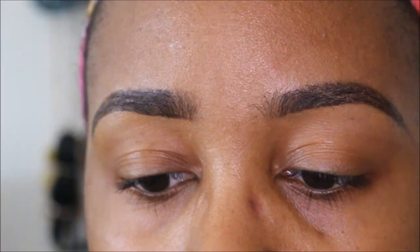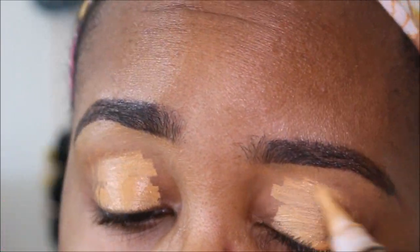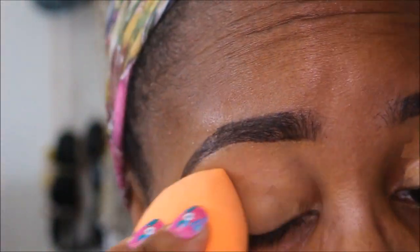First I'm going to go in and prime my lids with the LA Colors concealer, and using my Real Techniques sponge I'm just going to go ahead and blend that out.